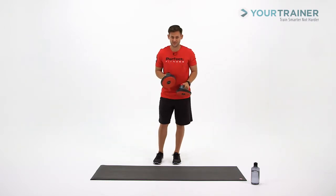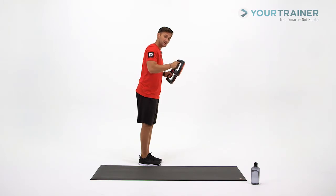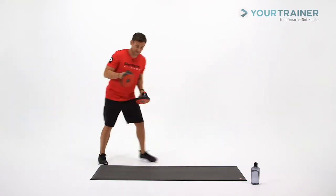We're going to add a little rotation to those hands. So as you go down into your push-up position, you're keeping the hands neutral. As you press up, you're rotating your palms towards you. So let's see what it looks like.